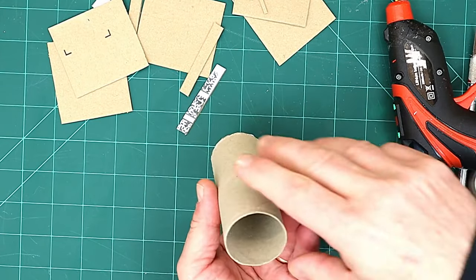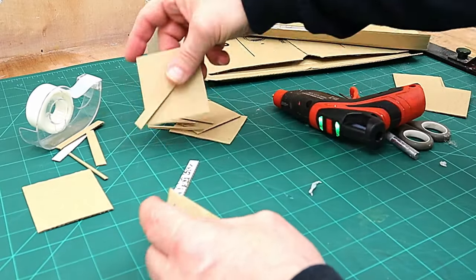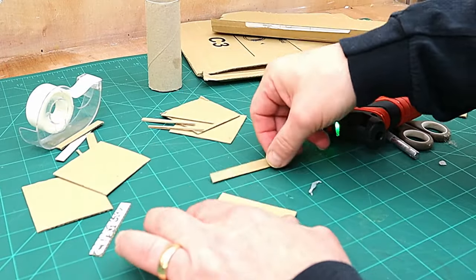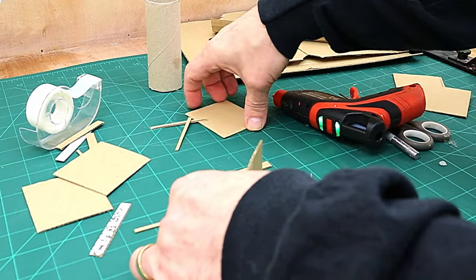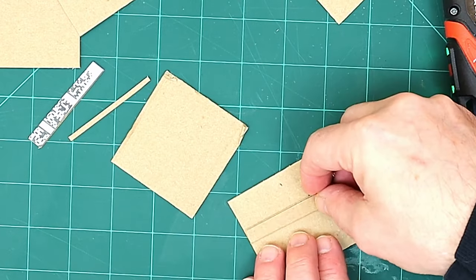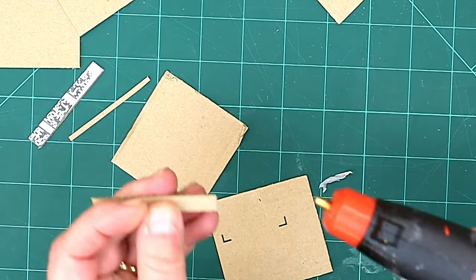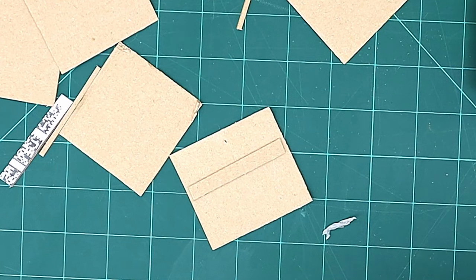I'm quite happy with that — that's going to make a fine little plunger. Now what I need to do is glue this box together, but before I do that I want to put a bit of detail in so that it comes out on the final pot. I'm going to go around and glue these bits of card that I've cut out onto there like that. This is just old Amazon cardboard that I'm using, and I'm going to go around all of them before I put this box together.